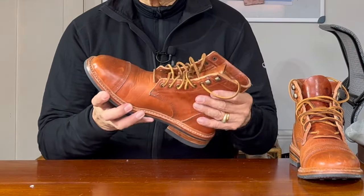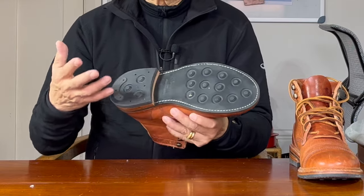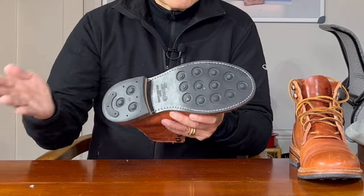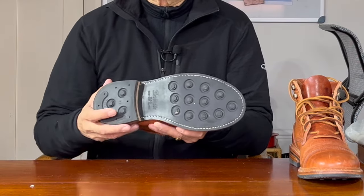It's also re-solable when your outsole wears out — you don't have to throw it away like cement constructed shoes. Your cobbler can peel off the outsole by cutting the stitches, then glues and stitches on a new one, making your boot last decades.